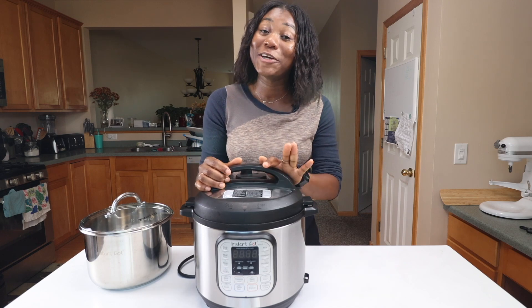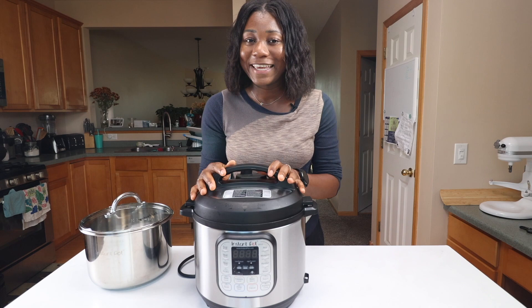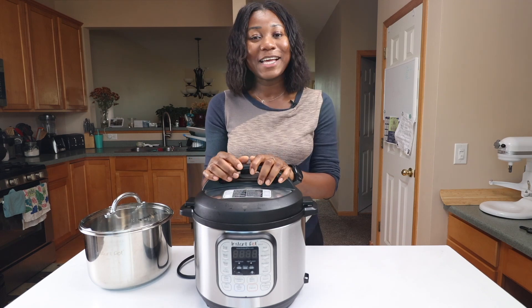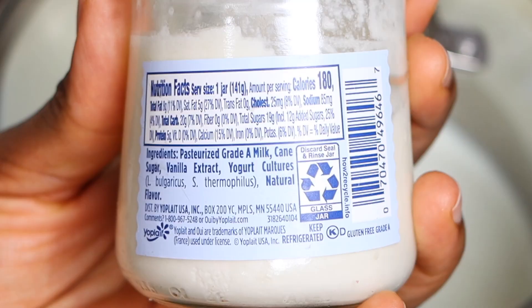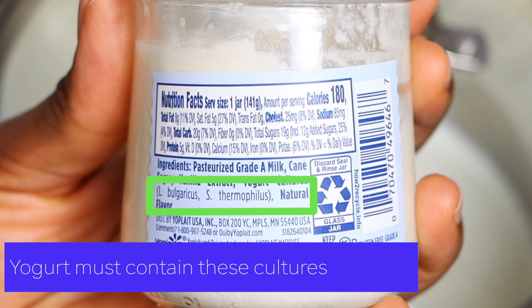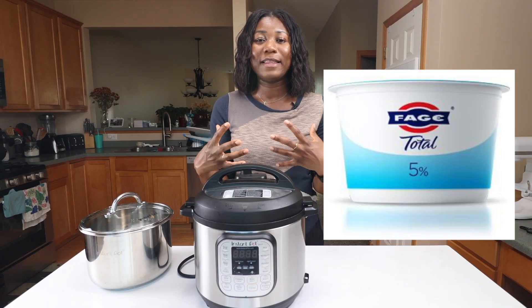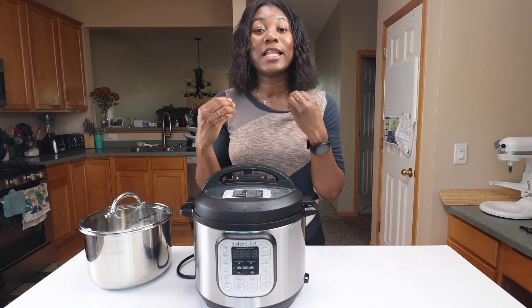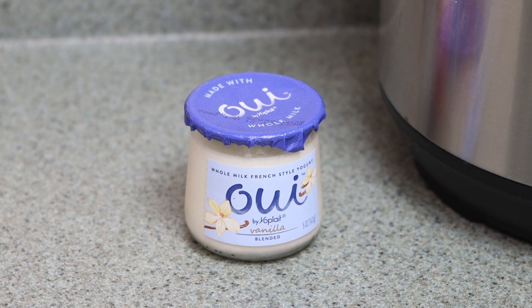Last but not least, you're going to need your yogurt culture or starter — we definitely cannot make yogurt without this. I'd recommend using your favorite yogurt so you can keep the flavor you like. I like to use Fage yogurt because I like the flavor, texture, and consistency, but they didn't have it at the grocery store so I'm using Wee yogurt instead.